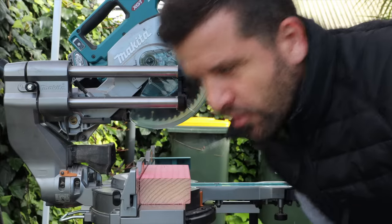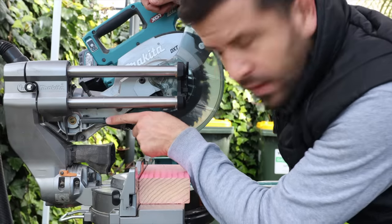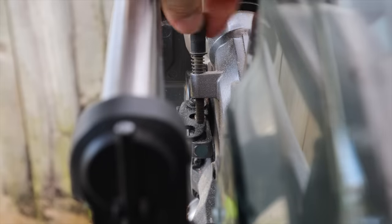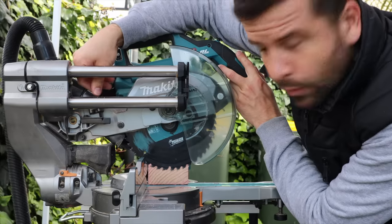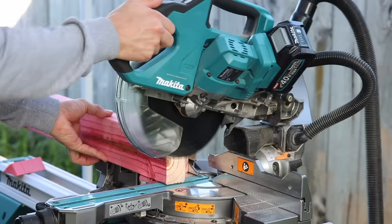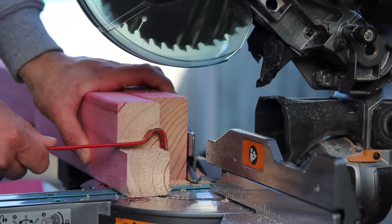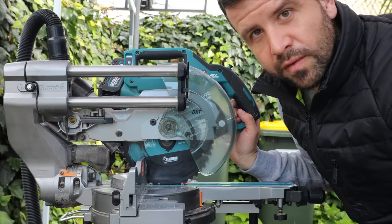Starting with a positive — depth adjustment. There's a little lever: you move it in for regular cuts, but if you want to do a depth adjustment you move it out, and it has a spring-loaded screw you can adjust up and down. Because it's spring-loaded, you can literally watch it go down a couple of millimetres at a time. If you have a mark on the end of your piece of timber you can get the blade exactly onto that mark — great for doing a checkout where you don't want to cut all the way through. As soon as you're done, push the lever back in and the blade goes right down. It's a good little system.